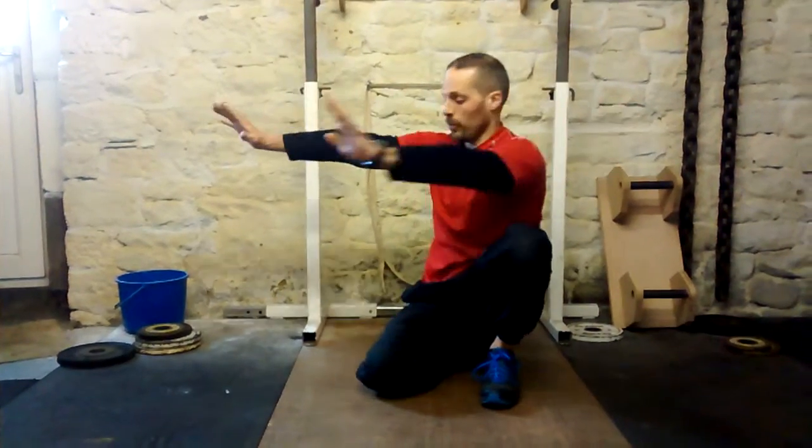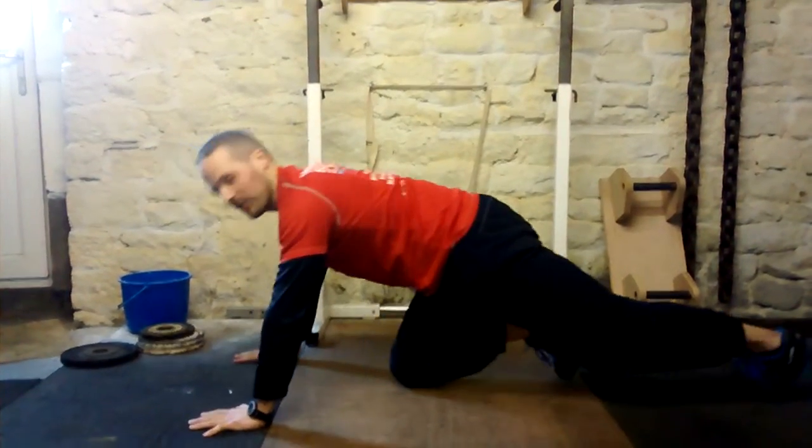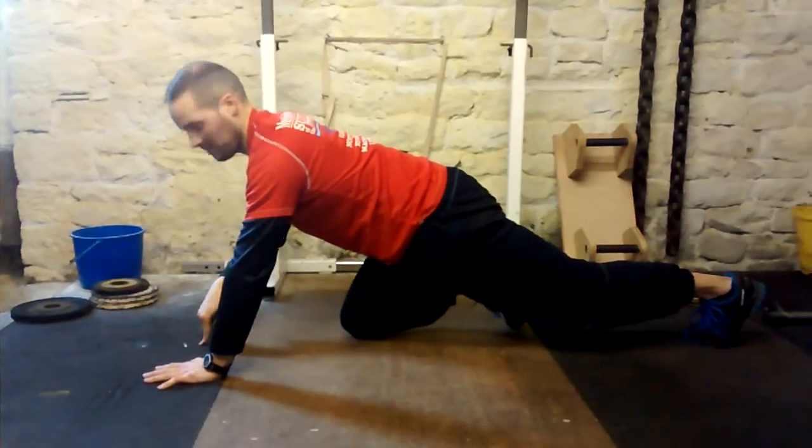These are half dive bombers, an easier version of a normal dive bomber. You're going to have your hands in the press-up position, slightly wider than shoulders apart. Imagine a central point between your hands — put that on the floor. Again, imagine that central point in between the hands, kind of there.